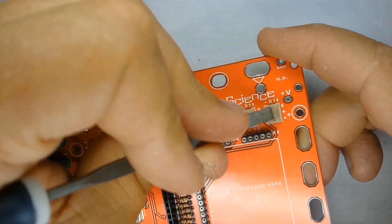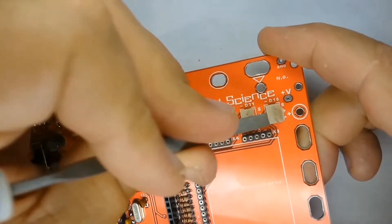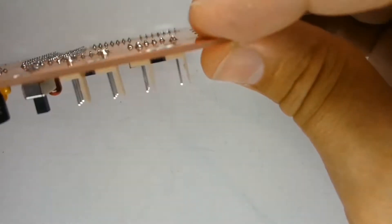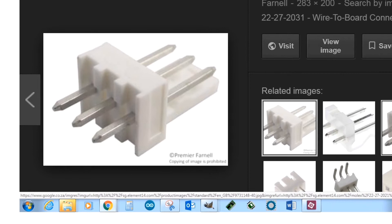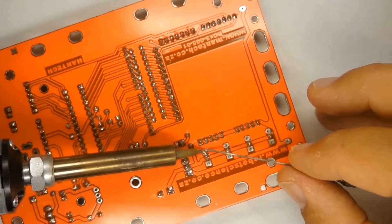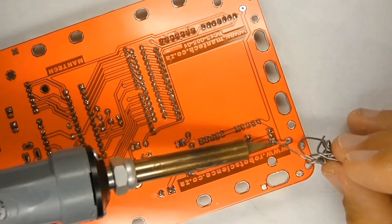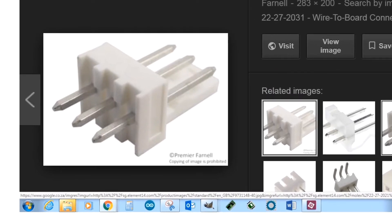Use a screwdriver to press each part down so it sits perfectly flat on the printed circuit board. Solder the middle pin of each powered header, then turn the board over and check that the body of the part is sitting flush against the board before finishing by soldering the two outer pins. If you solder all three pins and the part is skew on the board, it will be very difficult to remove and you risk damaging the printed circuit board.